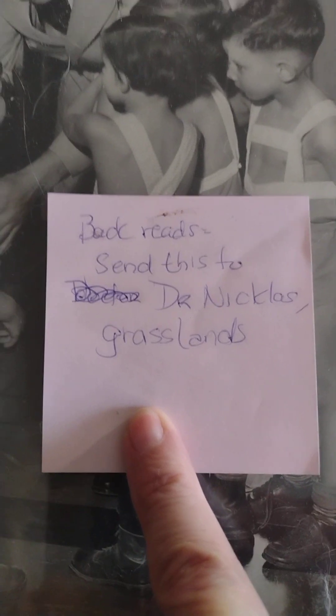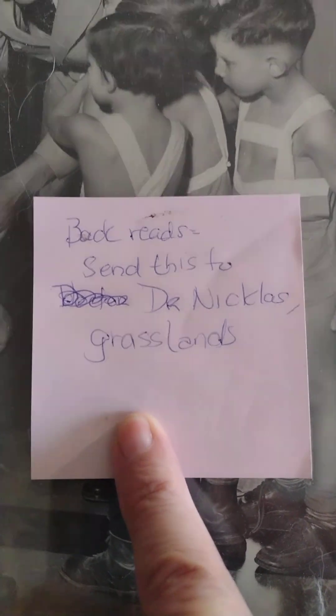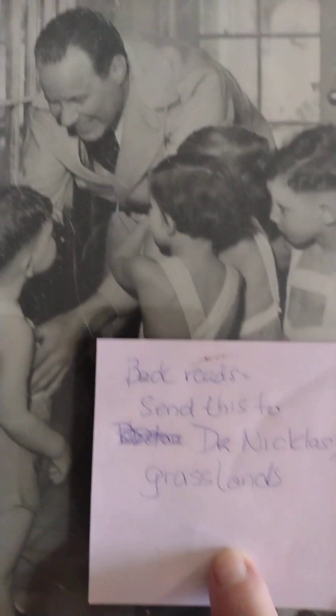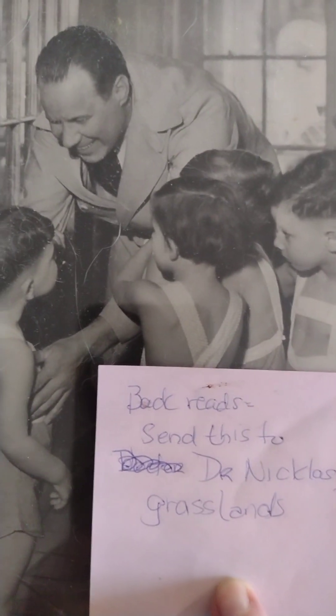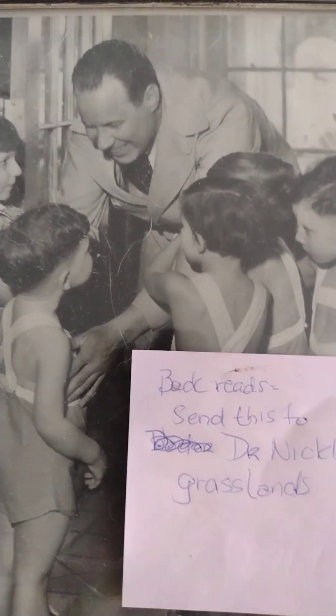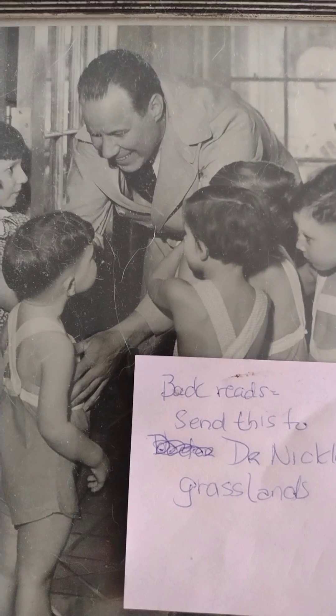I'm also looking at sending this particular item to Grasslands Hospital, if it's still open, because this is my grandfather when he was working there and he stopped by the children's ward. You guys have a good day — enjoy your family history.